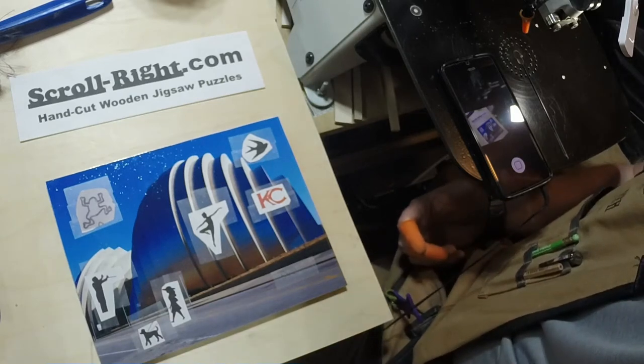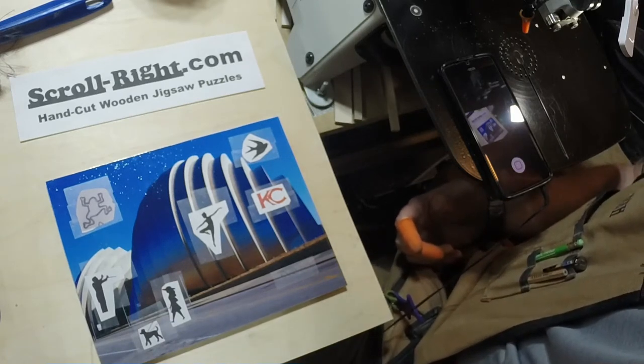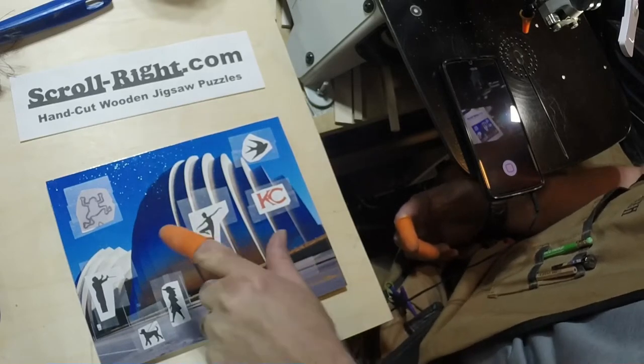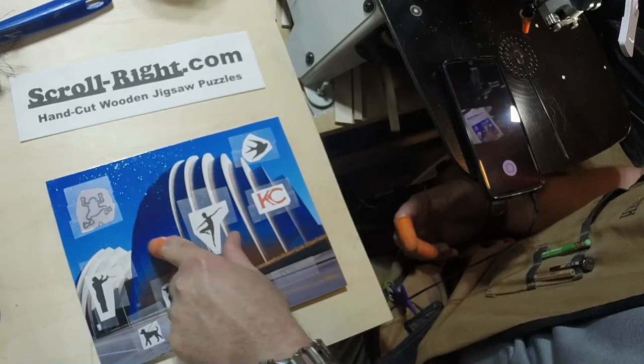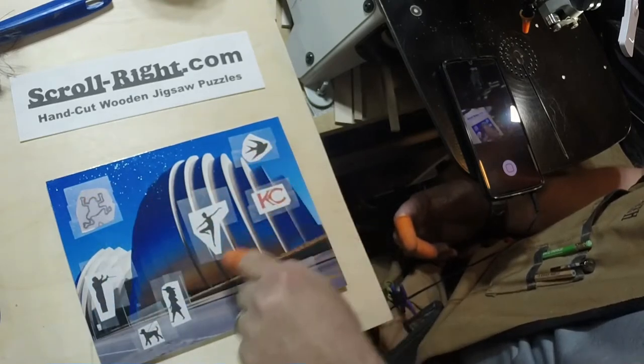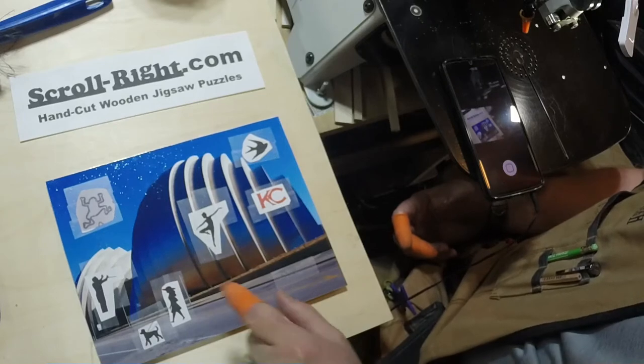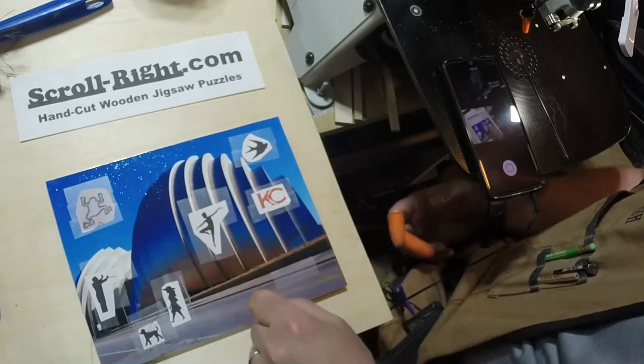I'm going to try to do a time-lapse video of cutting a hand-cut wooden jigsaw puzzle today. I've got the image bonded onto the wood. You can see this is all the pre-planning. These are the various figures that I'll be cutting into the puzzle. I stick these images down to give me something to work around.